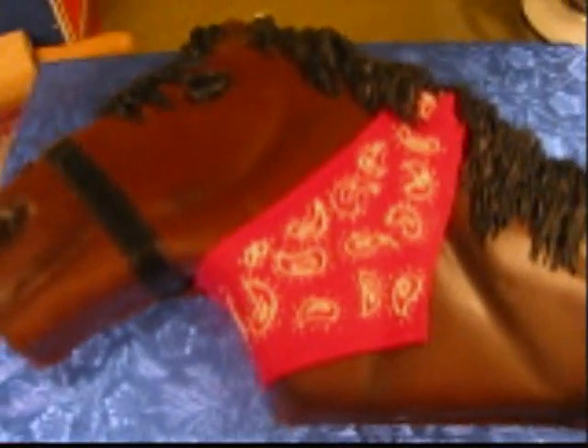So this is the horsey cake, and Robert's getting good at carving these.